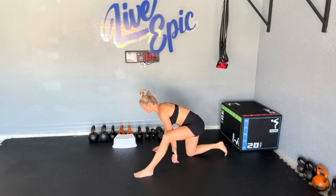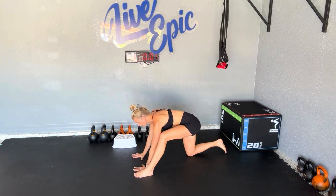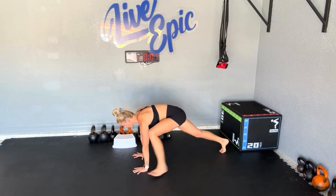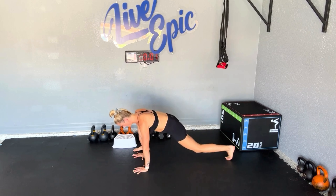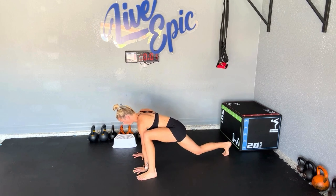Leveling up progression-wise would be to the floor, and we could use all three pacing options here: step it out, hop it out with a pause, or rebounding.